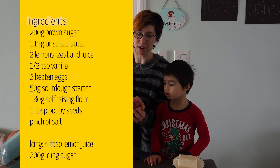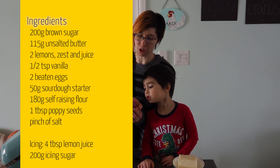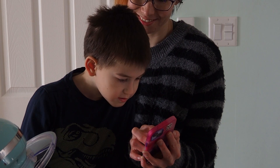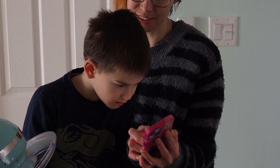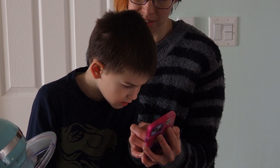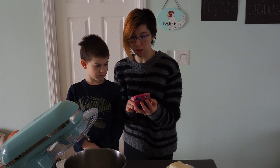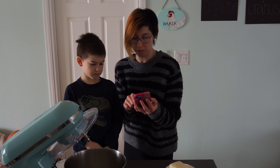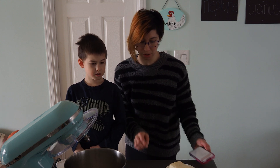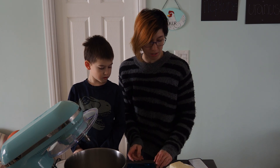The ingredients are: soft brown sugar, unsalted butter, sourdough starter, self-raising flour, and a tablespoon of poppy seeds. There's the butter. We're just going to use what we have. We're going to cream the butter and the sugar together with the lemon zest and the vanilla. We need to zest the lemons and get 150 grams of butter. We have to do everything with the scale today — this is all in grams.